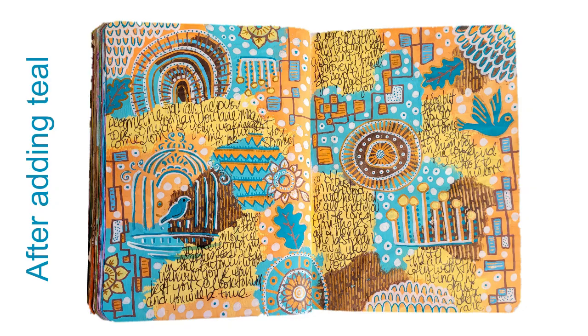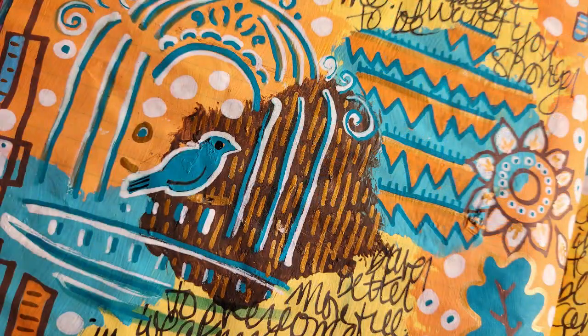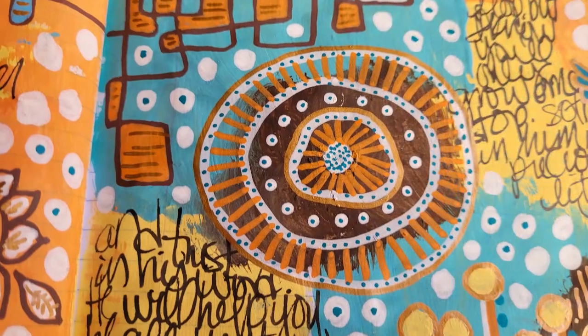After I added some more teal details, this is my final page. I hope you enjoyed watching my process video and my little poem. I hope you come back to join me again. In the meantime, go make some art.